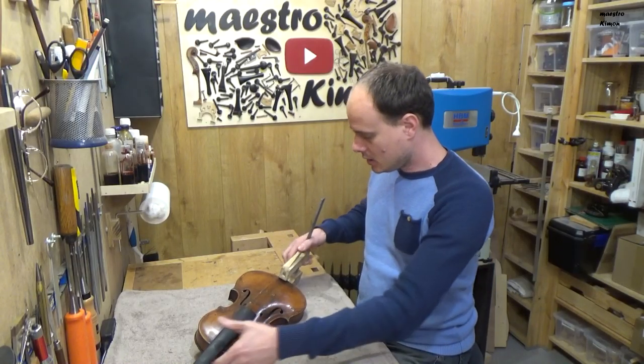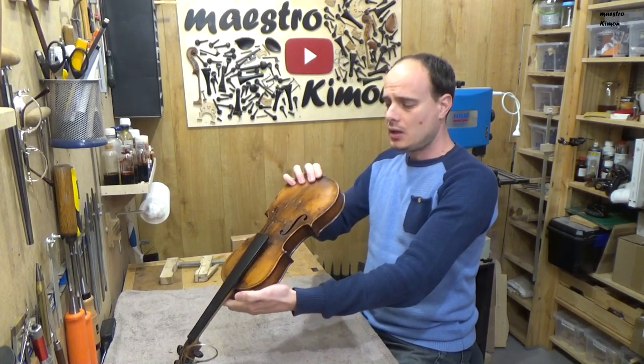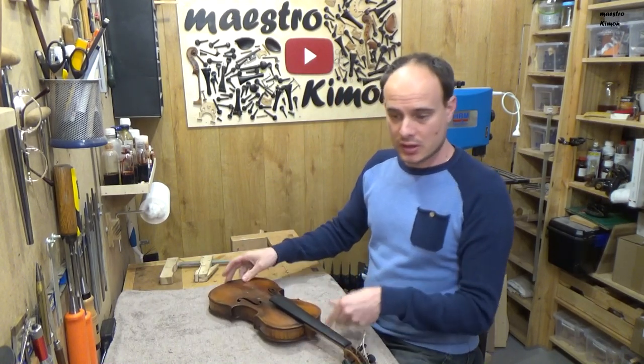This is also dry, clamp off. And finally I can go ahead and mount the instrument.